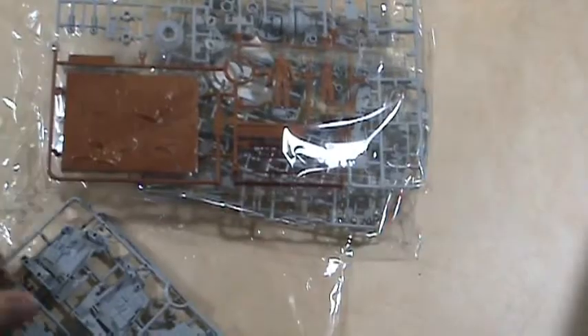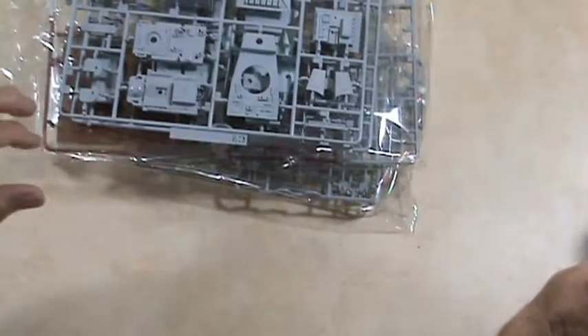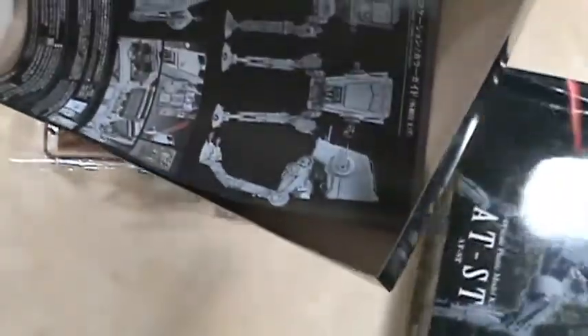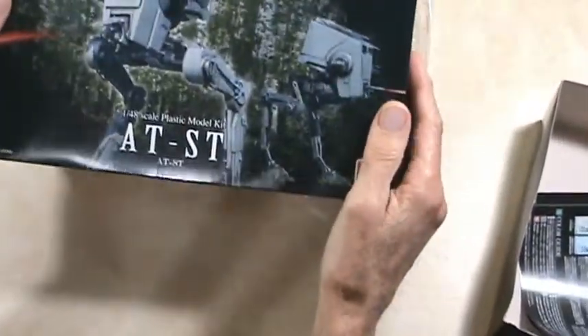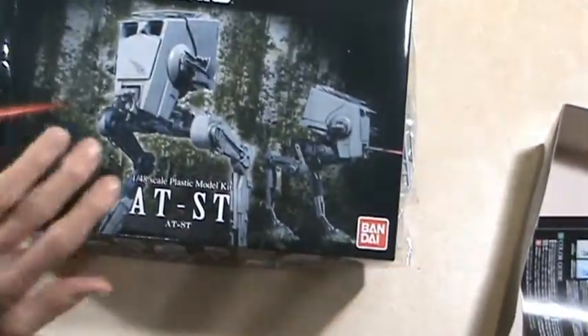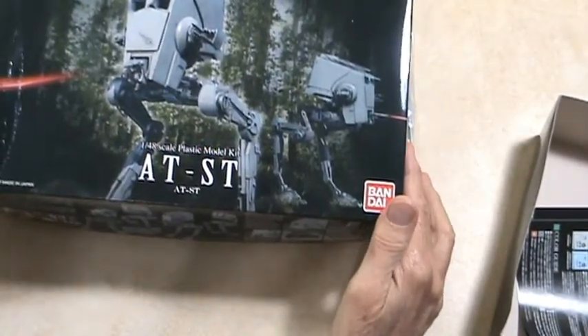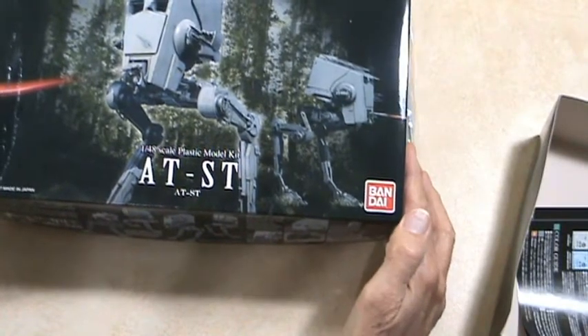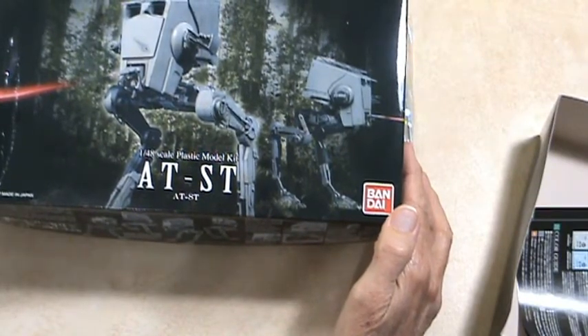I think I'll enjoy putting this together. This is not a snap type kit — this is a glue-it-together kit, so it's a bit more complex, but nothing wrong with that. I'll put this back together later. So there it is — that is my unboxing video, or whatever you'd like to call it, of the Star Wars AT-ST in 1/48 scale as manufactured by Bandai. Thanks for watching. I'll see you next time. Take care. Bye.